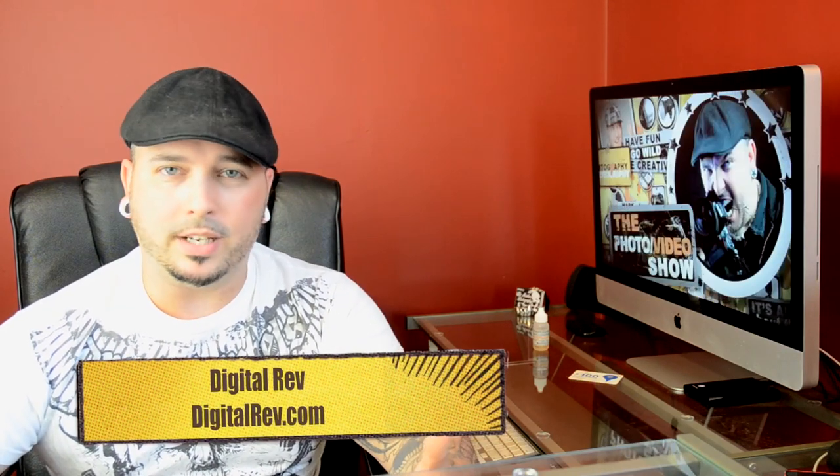Last on the list has to go to the DigitalRev guys. Everyone knows them — they need no help whatsoever, but they always do wonderful comparisons. They cover lenses, micro four-thirds, DSLRs, Canon, Nikon, Fuji — they do everything. They have access to all kinds of wonderful stuff and do a lot of awesome street photography. If you're into any of that, you should definitely check out DigitalRev. They have influenced many a purchase, so Nikon and Canon can thank them for a lot of sales.